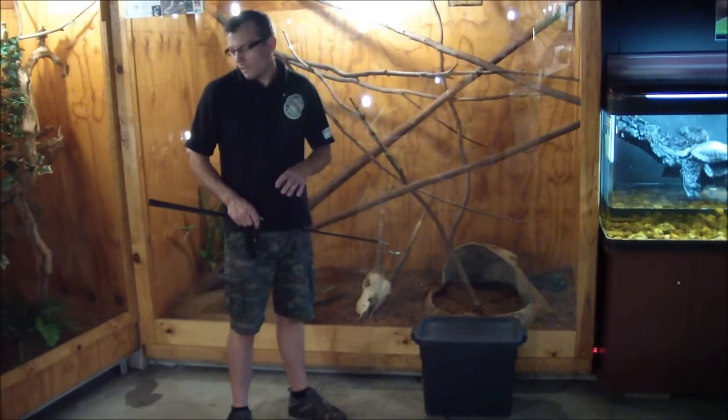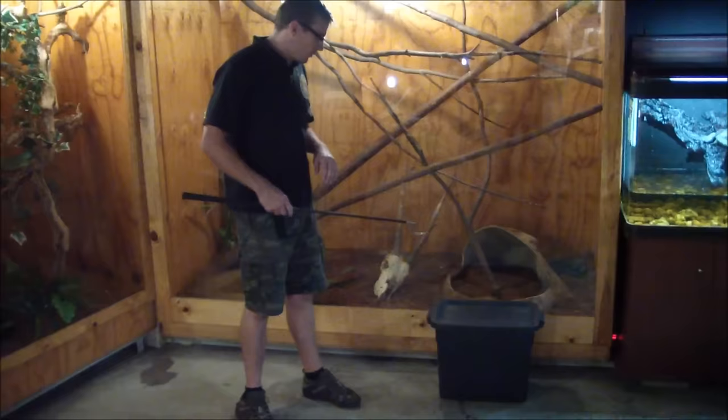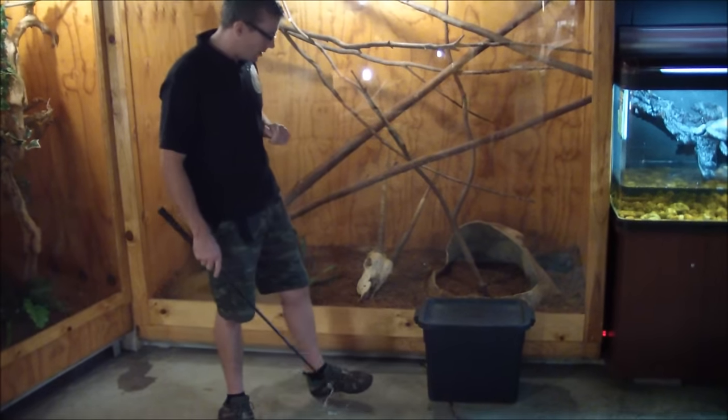We're just going to take the snake out now. I'm just going to demonstrate how we do a tube feeding of a snake, and obviously try and do it in the safest manner we can. We've just got the one black mamba here; the other one's still inside its enclosure.